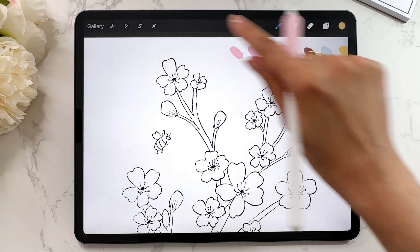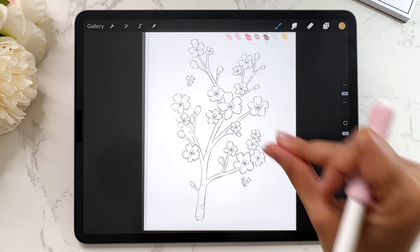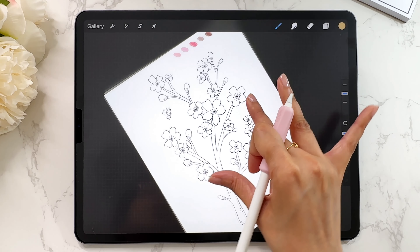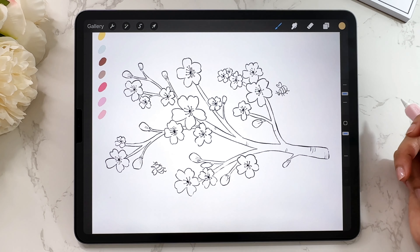Now let's say you wanted the canvas to fit the screen in the orientation it's at. You can pinch — take two fingers and quickly pinch and let go, and it will fill the screen in the orientation you're at. So if I zoom and rotate it, then pinch, it will fill the screen. So that's pinch, zoom, and rotate.